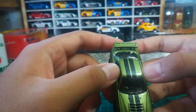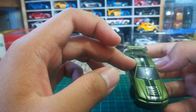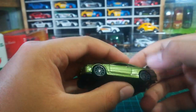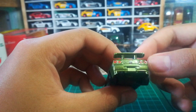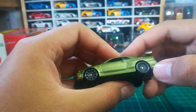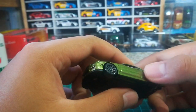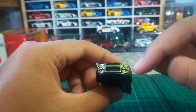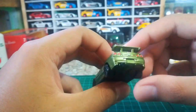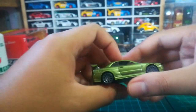I think that's a factory error. Some factory errors include that — they have the tail lights but no headlamps in the front. So if you're a perfectionist, you might want to paint the headlights or put decals on them — you guys decide, do whatever you want with your cars.